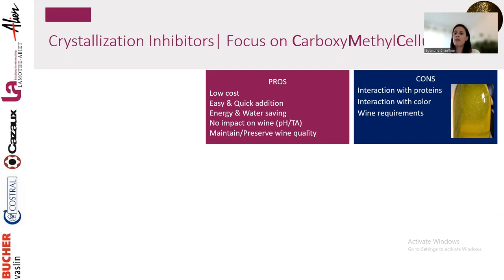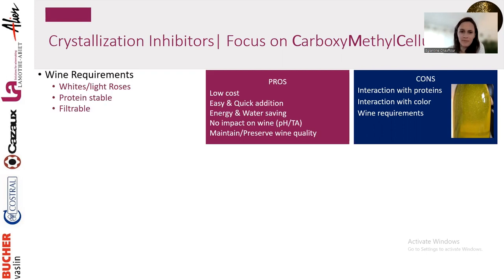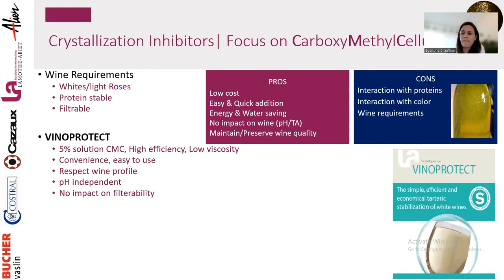The cons of CMC: it interacts with protein, so the wine needs to be protein-stable before use. It can interact with color, so we don't recommend it on red wines. If it reacts with protein, it produces a haze with white flaky material in the wine. So requirements: only on whites and light rosés that are protein-stable and filterable.